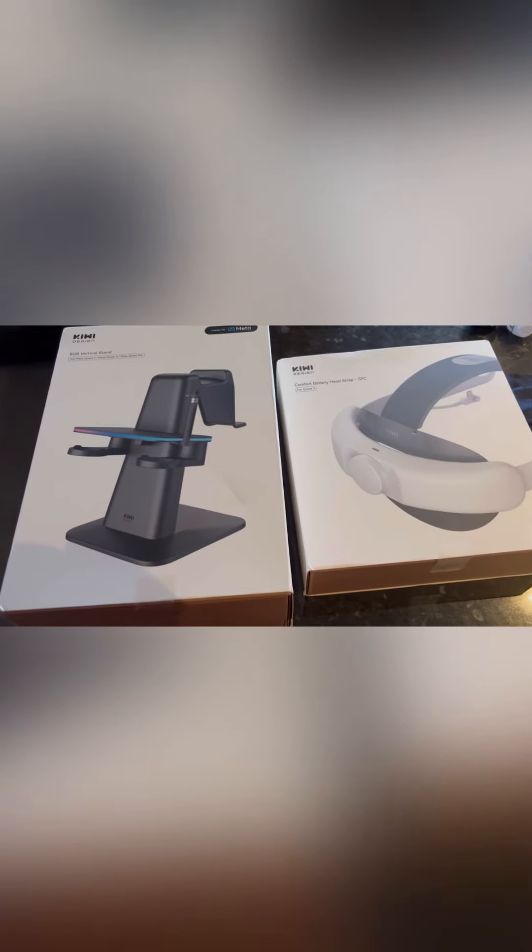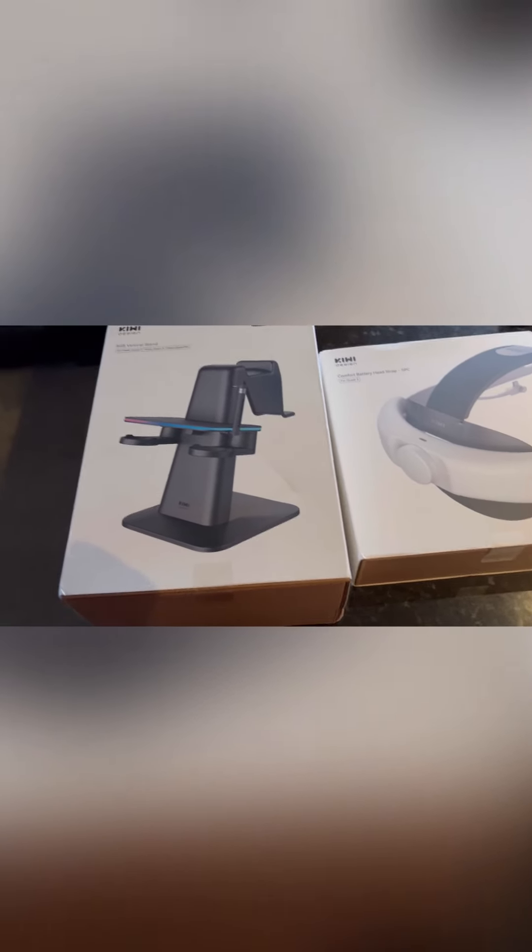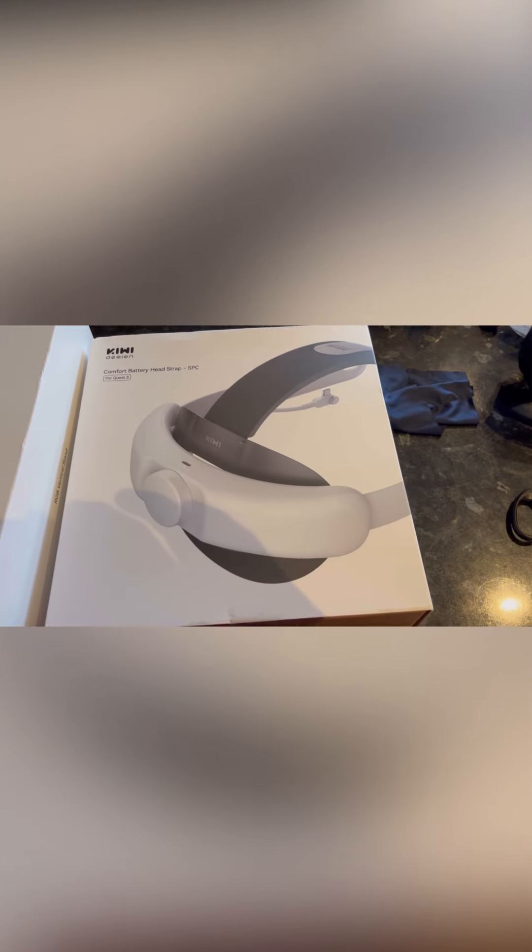Overall, really great product. I'll add the unboxing video to this video. Shout out in the comments if you've got anything you want to ask me and I'll try to come back to you. This is the Kiwi Design RGB stand and head strap with the battery, and I'm really looking forward to reviewing these soon.